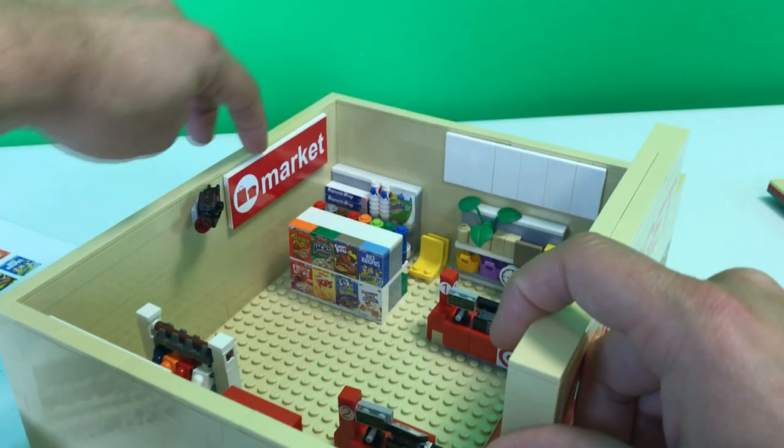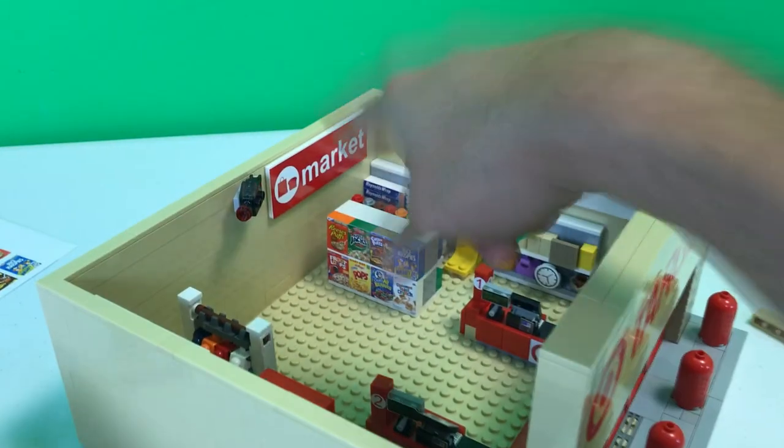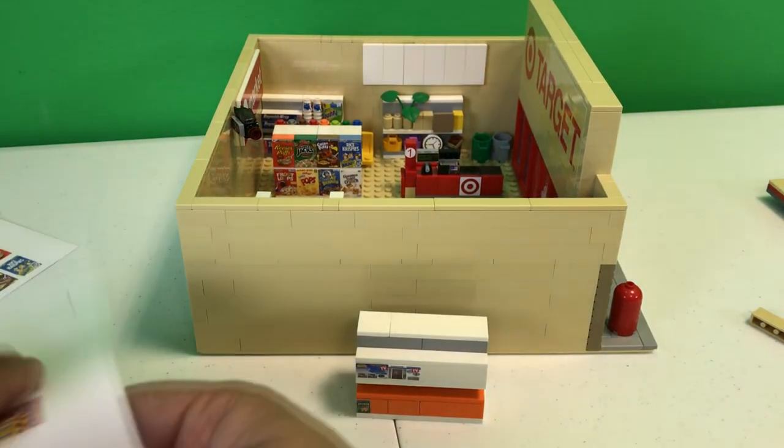We've done these sets where it's on red and that white is actually pretty cool. Trying not to jump around too much — but I'm jumping around too much, and I do apologize.